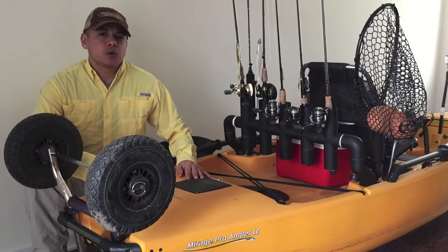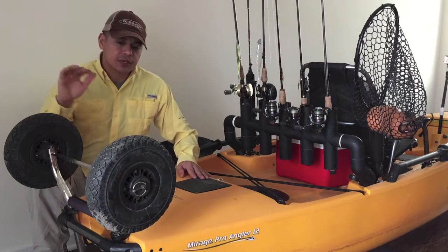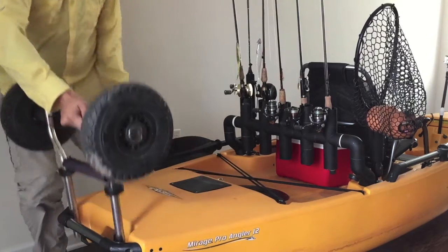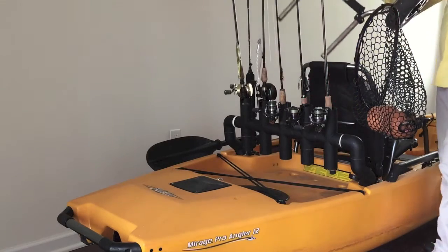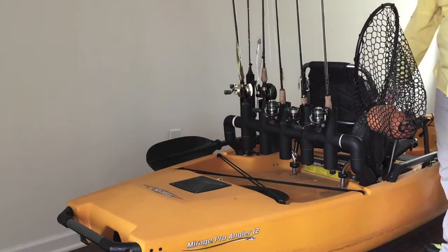To get my kayak to and from the water I use a cart that plugs into the scupper holes. Once you're at the water you can simply store the cart in the rear as I've done here, or store it in the scupper holes. If I wasn't using this ice chest it would just plug right into the top side of the scupper holes — it's pretty simple.